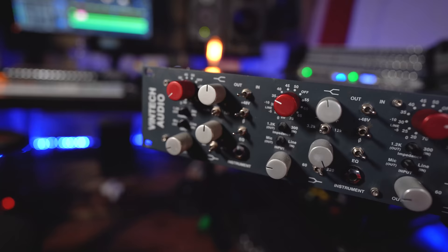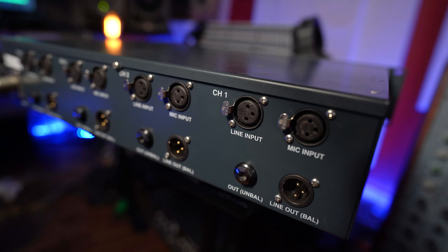On my side I have my Vintec 473 — those are four preamps. First, what you need to do if you want to connect an external preamp to an interface is to look at the back of the preamp and find the output. On the back you'll have a microphone input and also an output that can be an XLR output or a quarter-inch output. With this unit I have an XLR balanced output and also a non-balanced quarter-inch output.